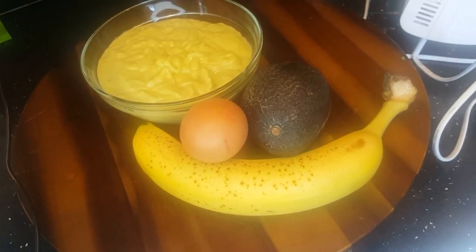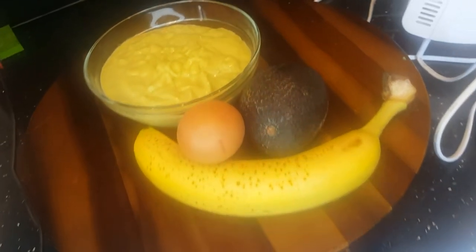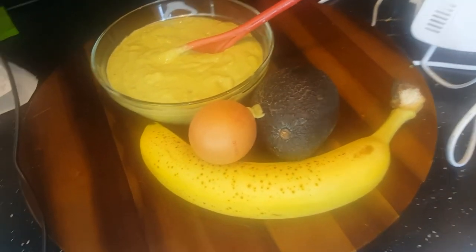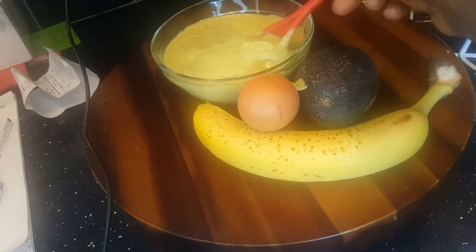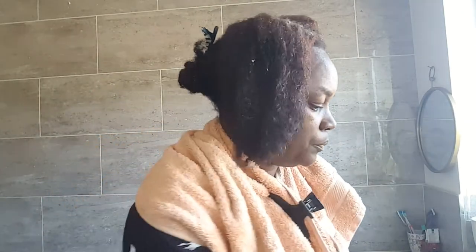I didn't realize how thick my mask was and I tipped the bowl and got it on my floor! I would suggest doing this in your bathroom, as it can be a bit messy. If it gets on a carpet it could be hard to clean up, so do it in the bathroom or kitchen where you can just mop it. I've washed my hair beforehand with Cream of Nature shampoo — I like that one, it's been good and doesn't strip my hair badly like other shampoos.